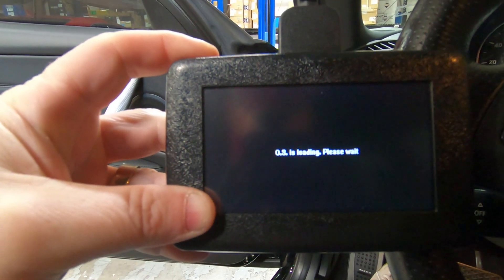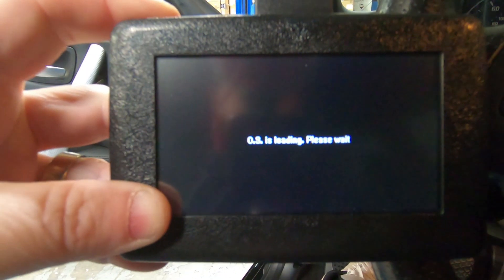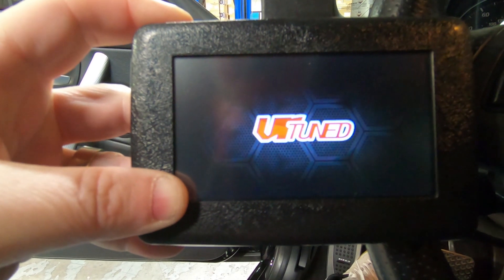You can see the screen will start loading. We've got our cool VR-Tune logo that'll pop up, and then you'll see four different icons to start the process.